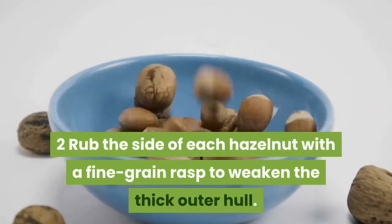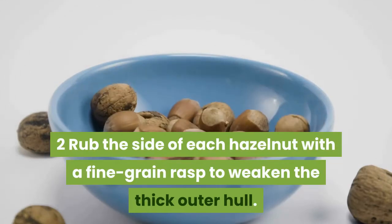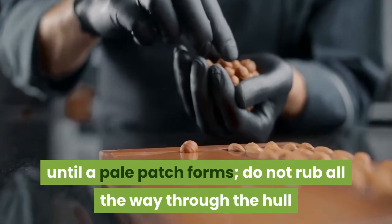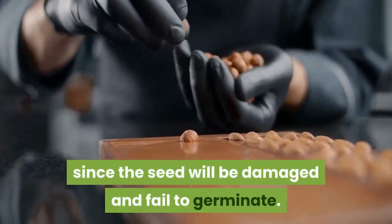Step two: rub the side of each hazelnut with a fine grain rasp to weaken the thick outer hull. Rub it only until a pale patch forms. Do not rub all the way through the hull, since the seed will be damaged and fail to germinate.